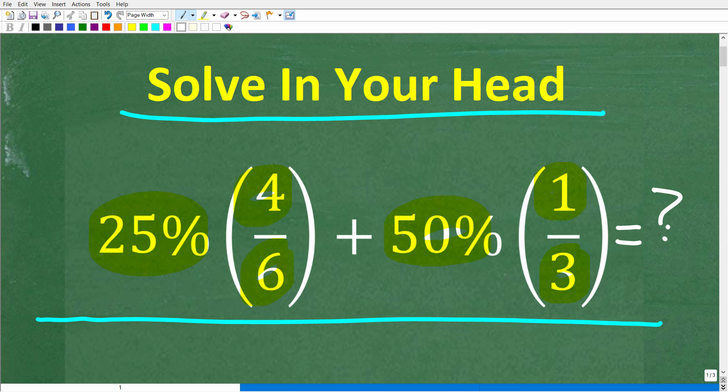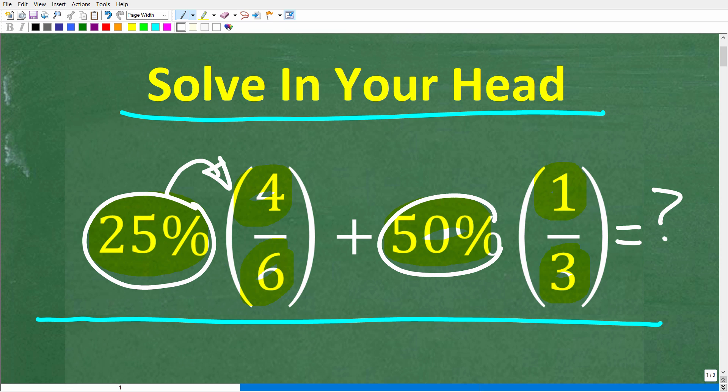If you think you know the answer, put that into the comment section. I'm going to show you the correct solution in just one second. If you're not ready to see the answer, there is no time limit — you can pause the video. But when you do have an answer, put that into the comment section. So let's take a look at the problem again: we have a percentage of a fraction — 25% of 4 over 6, plus 50% of 1 over 3.